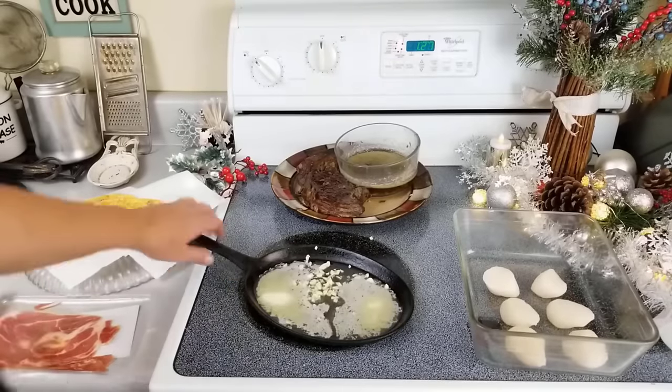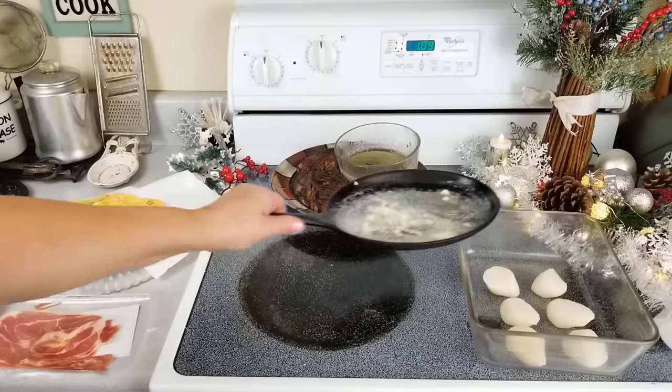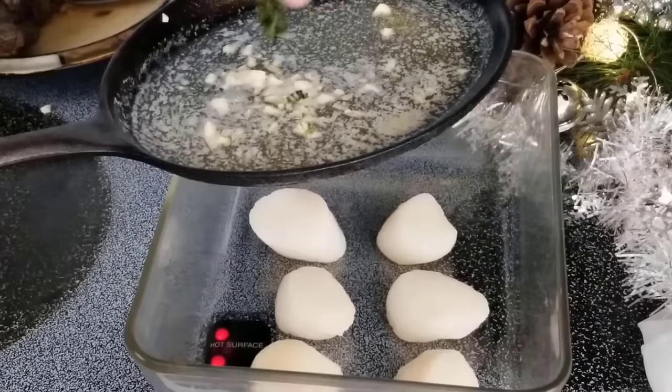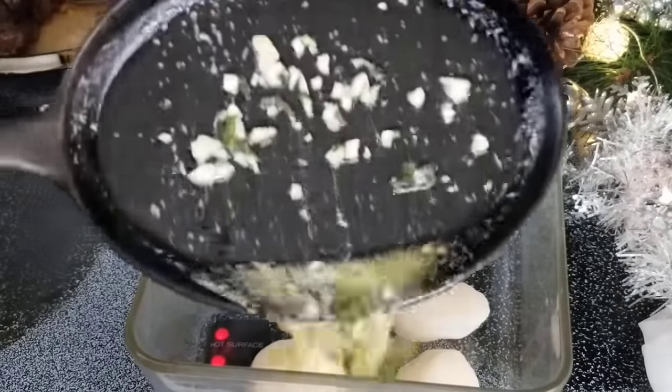We're not looking to cook the garlic, but rather infuse the flavor in the butter. Set it aside and let it cool. Add about one teaspoon of chopped fresh basil. Pour it over the scallops and let it marinate for about 10 minutes.